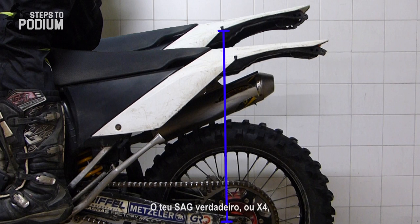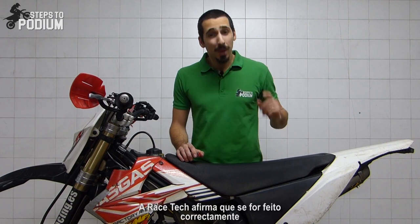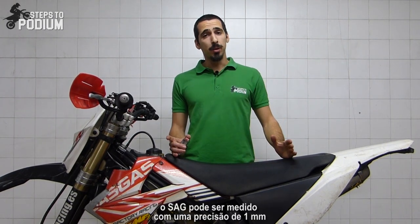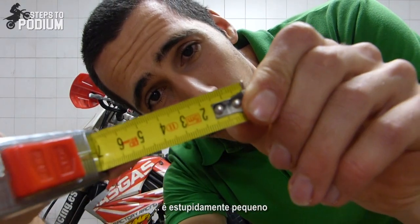Your real sag or X4 is X1 subtracted by the mean of X2 and X3. Racetech claims that if done right this value can be accurate to one millimeter — and for you to have an idea, one millimeter is stupidly small.